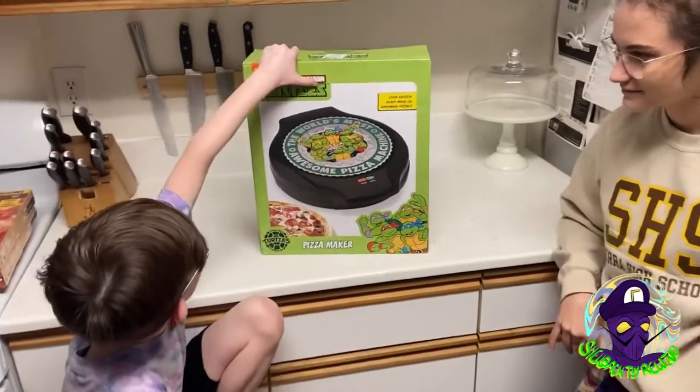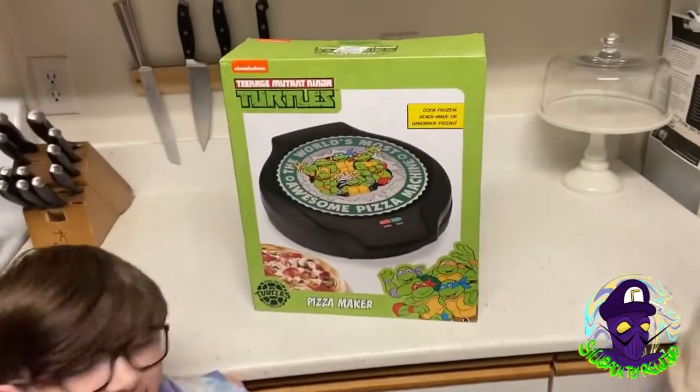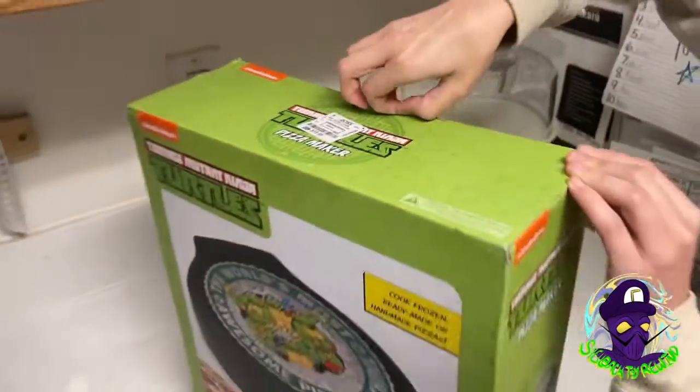I didn't even look at it because it was literally on top of the fridge. You ready to open it up? Yes. What do we got here? Ross — $19.99. What a steal. Good job, Mom.